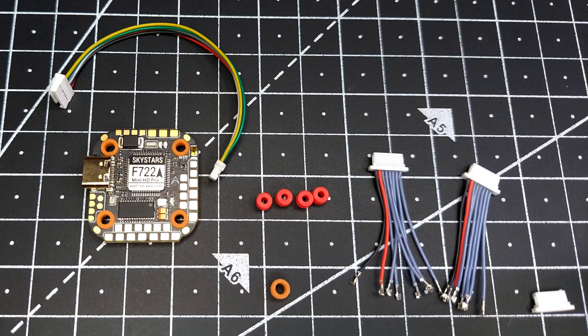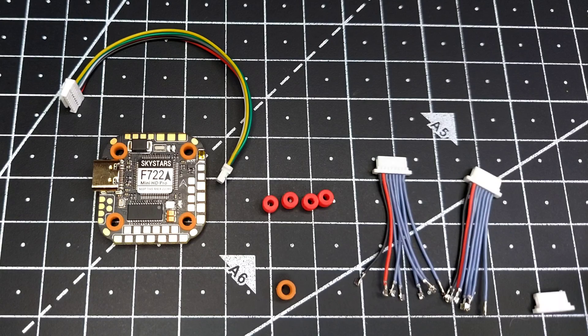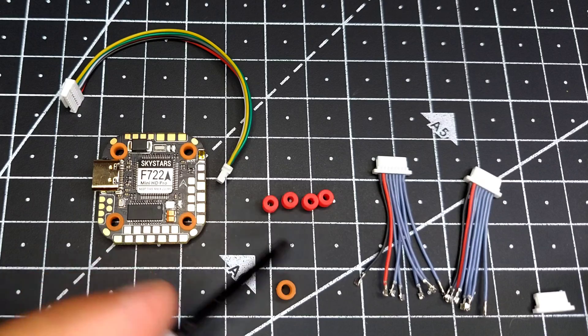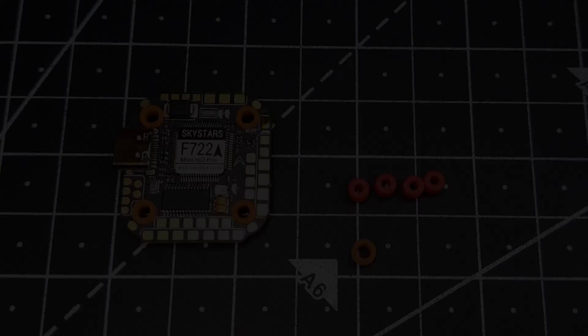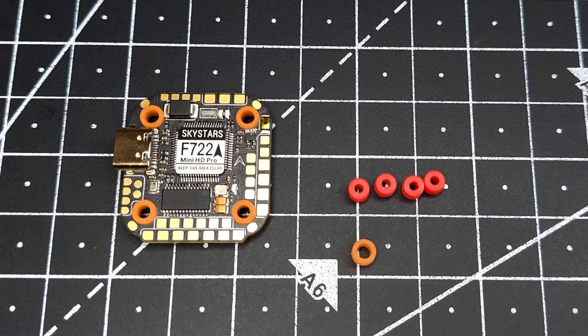Without wasting any more time, let's jump into the video and see what we get inside the packaging. We have a DJI A unit cable, two types of rubber grommets, and two 4-in-1 ESC cables. We have two different kinds of rubber grommet — the red one for the M2 mounting pattern and the orange one for the M3 mounting pattern.